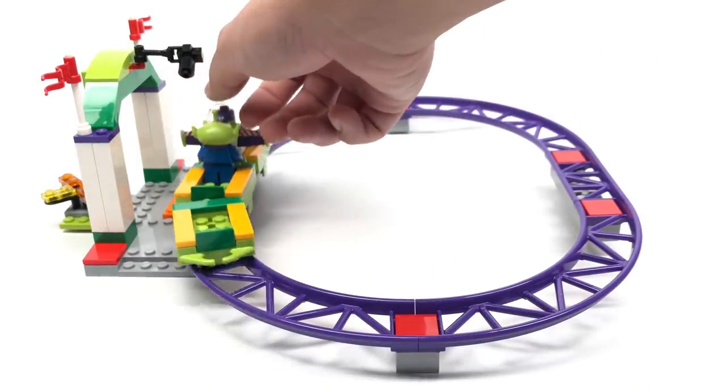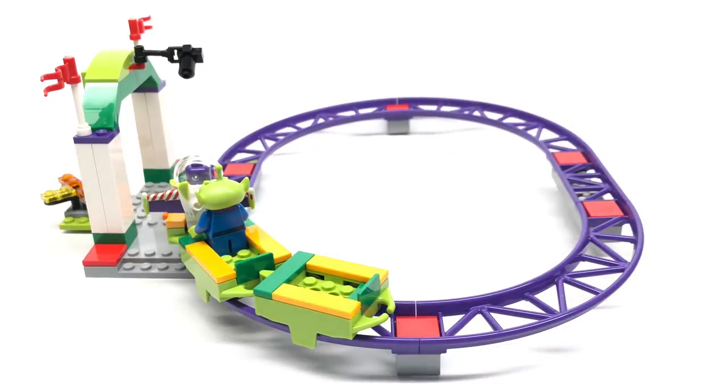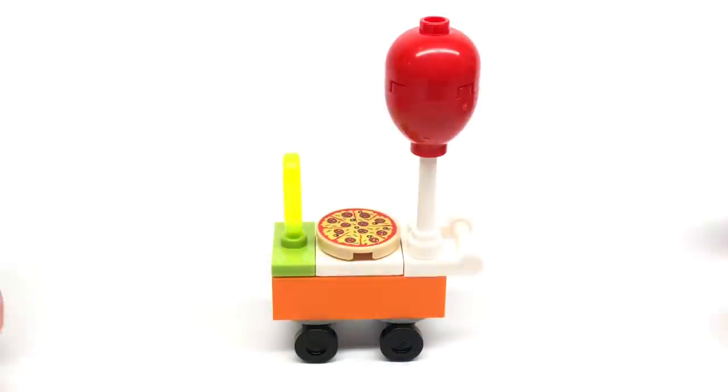I don't really see the thrill in the name of this set — it's called the Thrill Coaster, but there are no dips, drops, inverted parts, or anything like that. So yeah, it's not really fitting of its name.